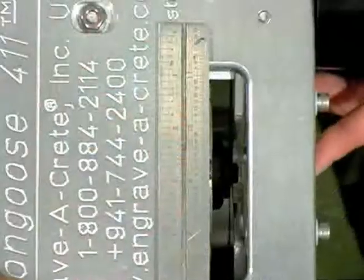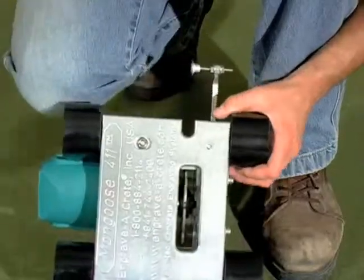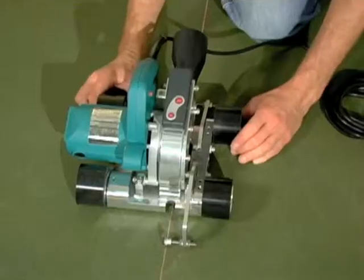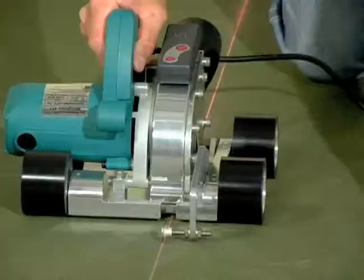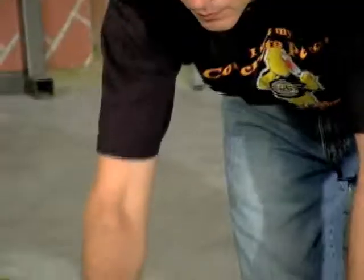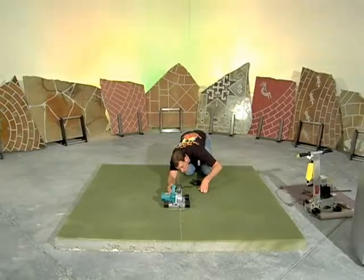After making all adjustments, it is recommended that you verify that the blade is properly aligned. The process is simple: snap a chalk line, aim the pointers at the chalk line, roll the tool forward while keeping the pointers aligned over the chalk line, and visually verify that the blade is centered on the chalk line.